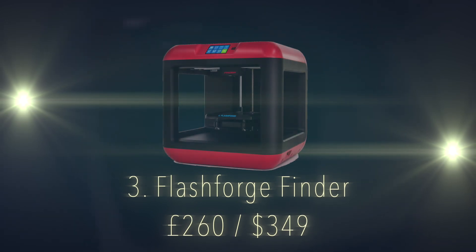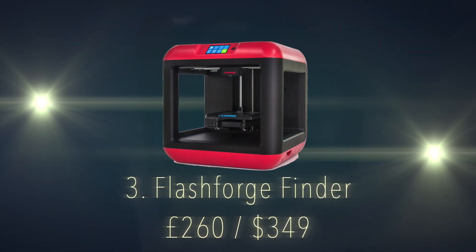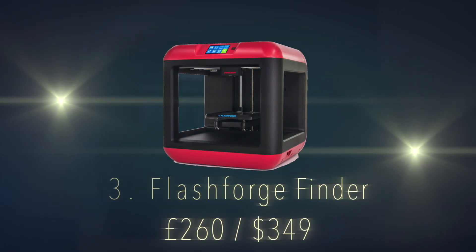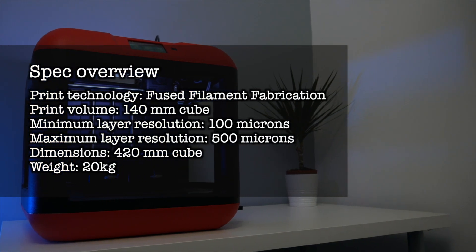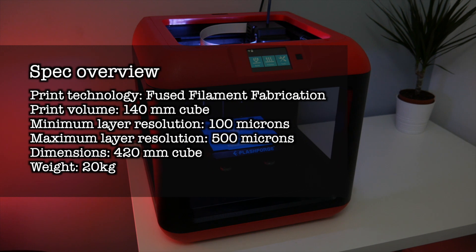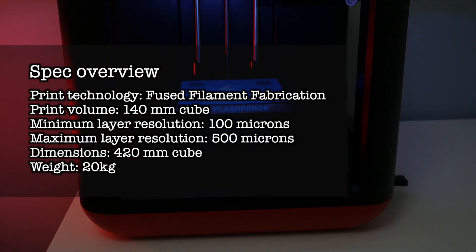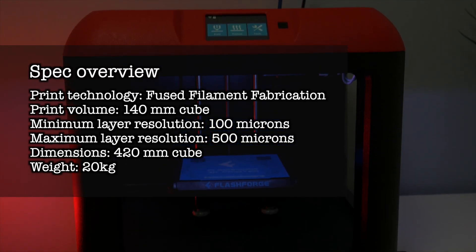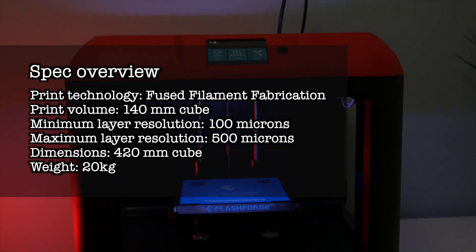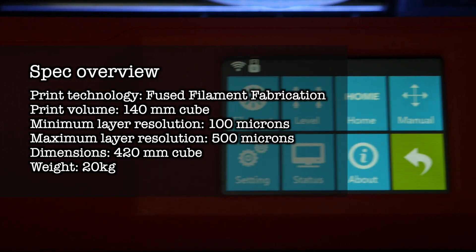Number 3 is the FlashForge Finder. It's a great all-rounder and priced at a bargain for £260. Print technology is fused filament fabrication. Print volume is 140mm cube. Minimum layer resolution of 100 microns, maximum layer resolution of 500 microns. Dimensions are 420mm cube weighing in at 20 kilograms.